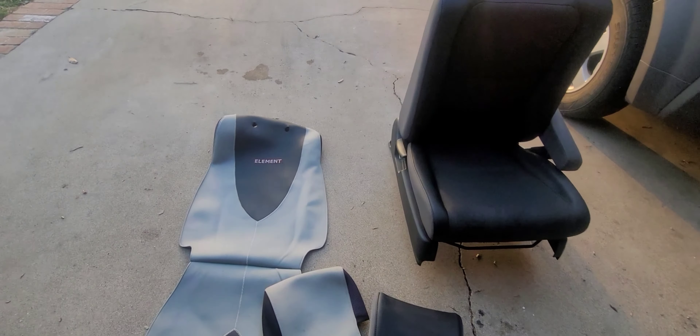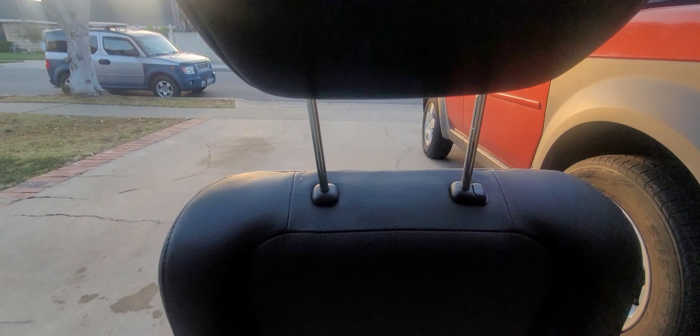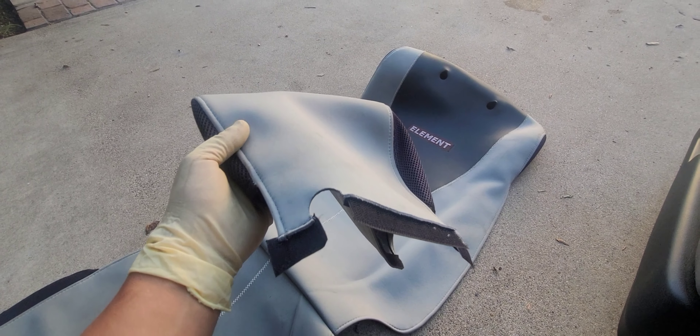Welcome to another Honda Element video. Today we are going to show how to install OEM seat covers for the front seats. This is the OEM cover — it only comes in this color.